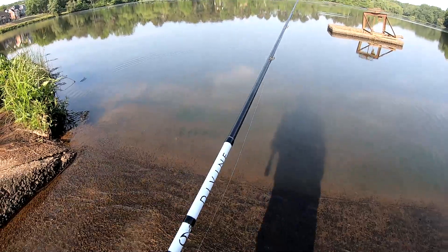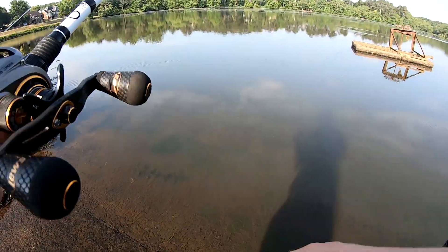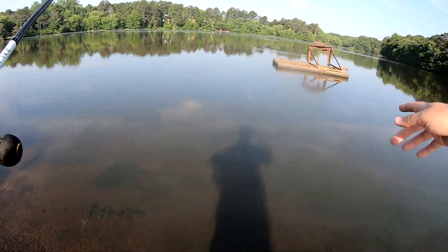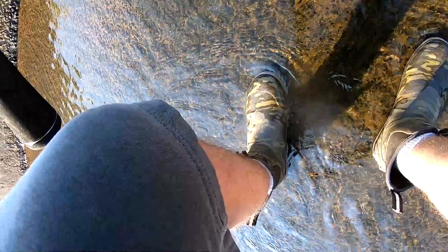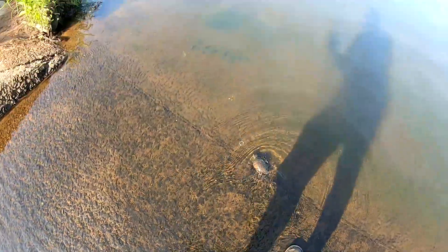Let's see if I can run it right down this side of this pipe. On the left side is where it's sucking in the water and running down behind me to that spillway — you can't see it. Turtles. Come on.